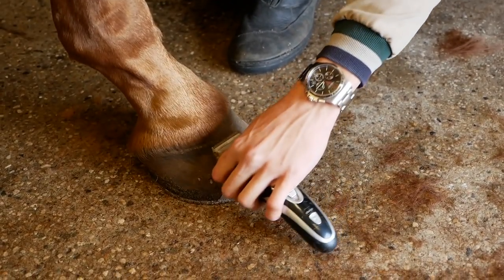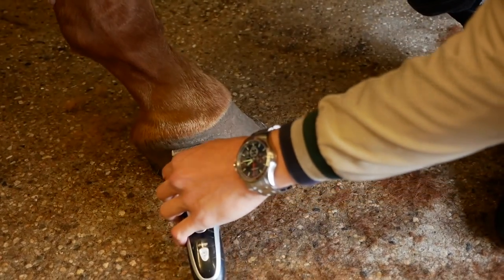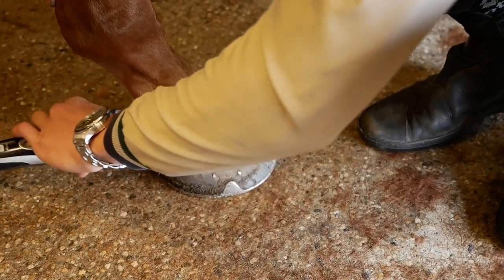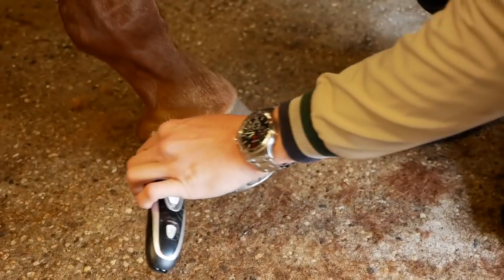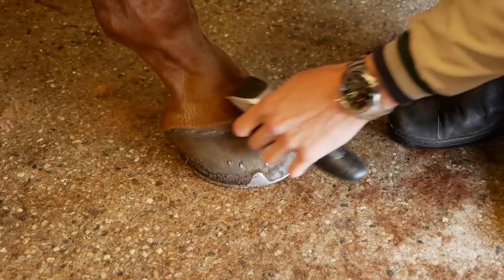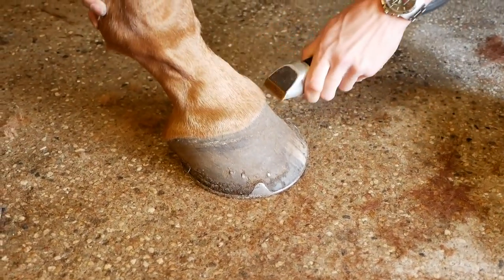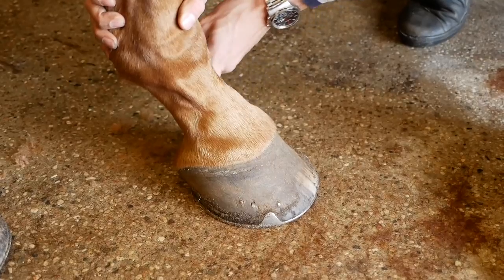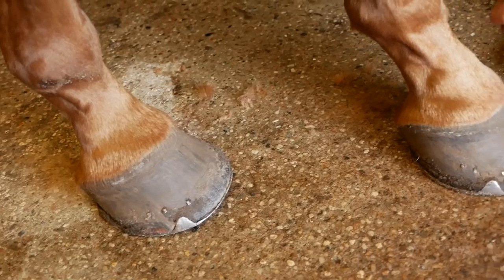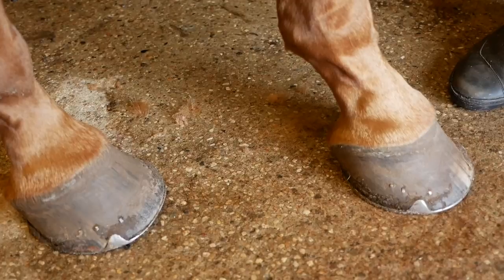We're also cleaning up the coronet band with all the little hairs hanging over it — this is just going to make it look a lot neater. You can also go in and thin it out a little bit in the front as well, which makes them look a lot more presentable. That's the after, and this is the before over here, so you can definitely see it makes a big difference.